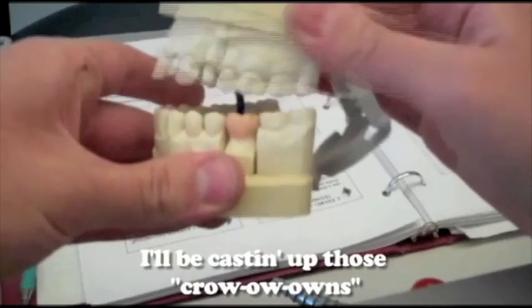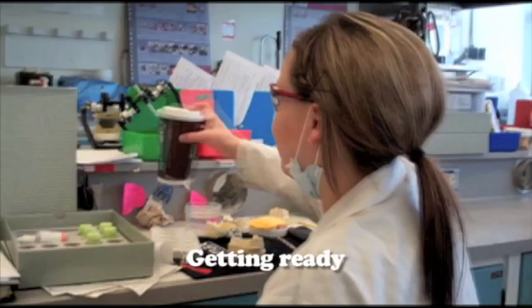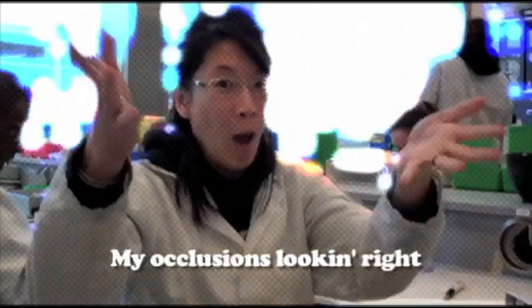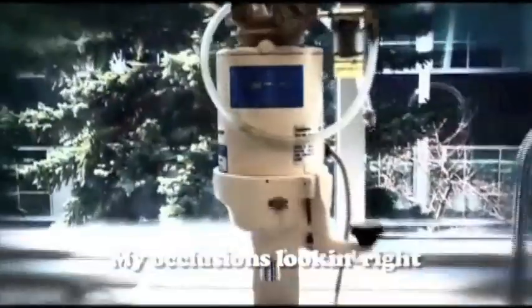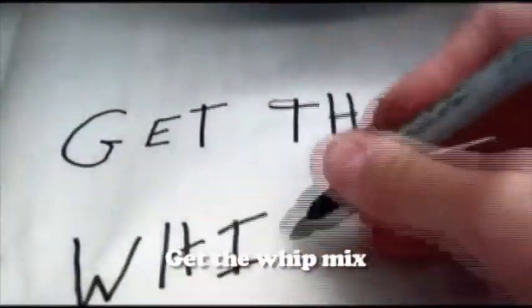Pulling wax to die, getting ready. One re-wax to carve it nice, getting heavy. My occlusion's looking great. It's the three-sixth, spooling wax on the die — get the whip mix, get the whip mix. Spooling wax on the die, get the whip mix.